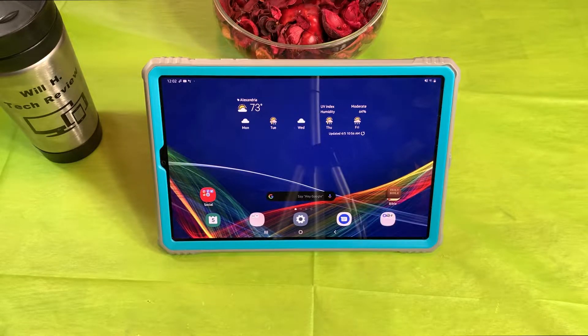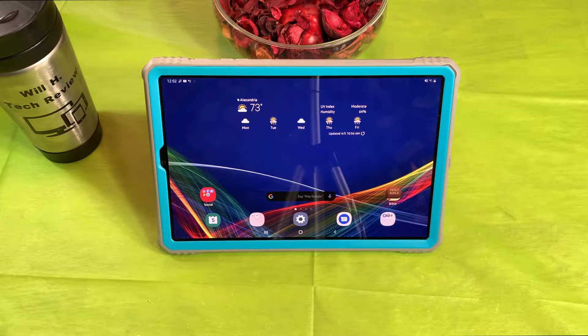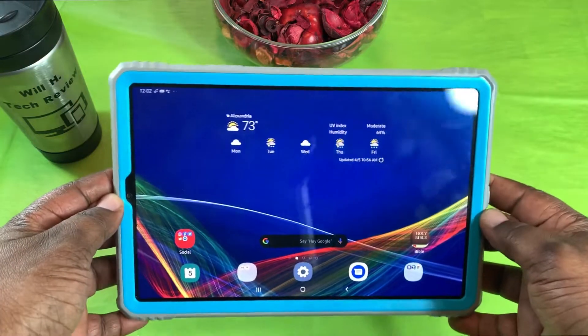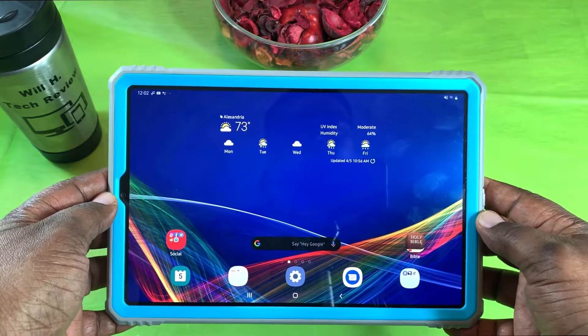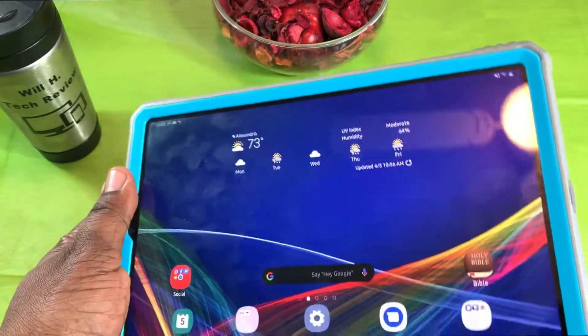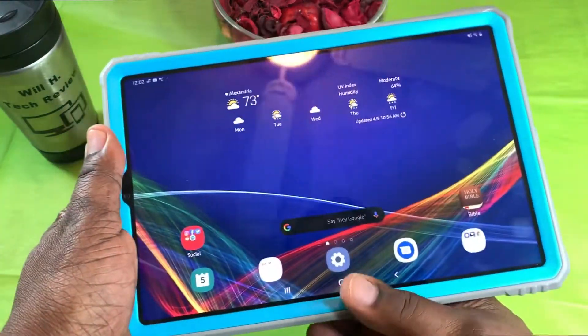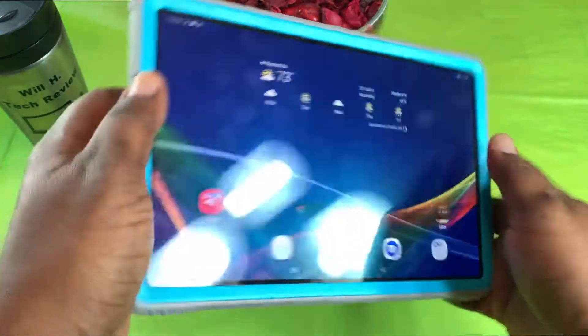What's up guys, this is Will of Will H Tech Review, back with another video. Today we're doing a 'What's on my Android tablet' video. The tablet we're referring to is the Samsung Galaxy Tab S6. If you watch my channel, you know I've had this tablet for quite a while — it's one of my top two tablets out of all the tablets I have, and I have quite a few of them.